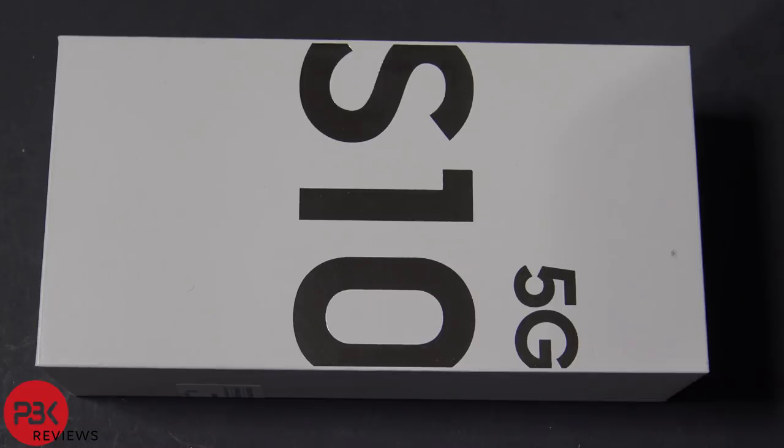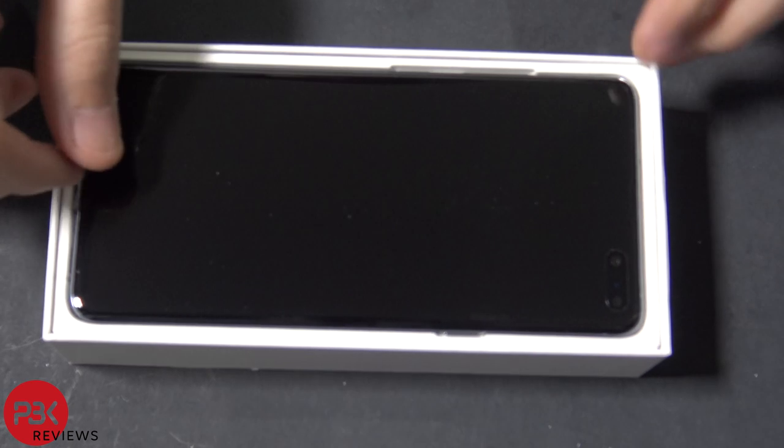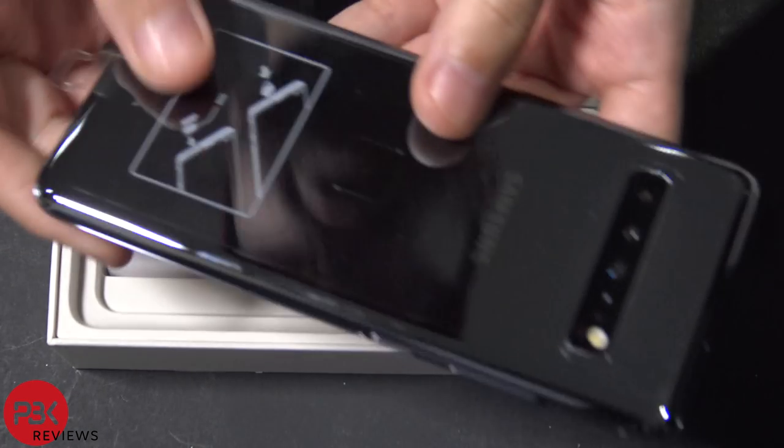What's up guys? We've got the Samsung Galaxy S10 5G and we're going to take it apart. Let's take it out of the box. Here's the phone.